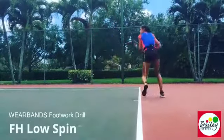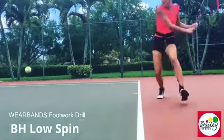Let's work the low spin. Chin to chin. Really push it on this. And keep crossing back with the recovery. Good. And again.